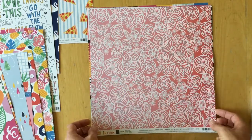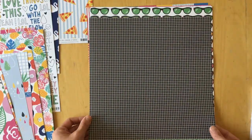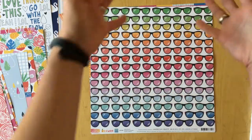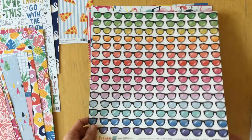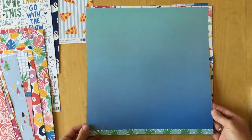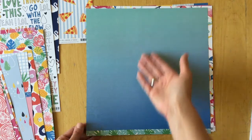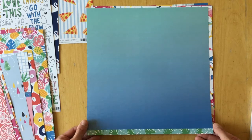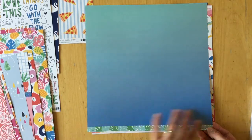Then 'Think Pink' — again an ombre from light to dark with white flowers on top and a black and white grid on the back. Then 'Shady Bunch' — a rainbow of sunglasses and an ombre from blue to turquoise. I'm not sure what that specific blue color is called.